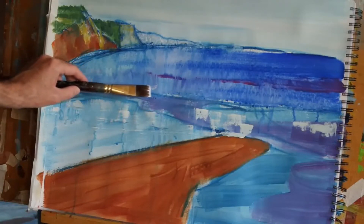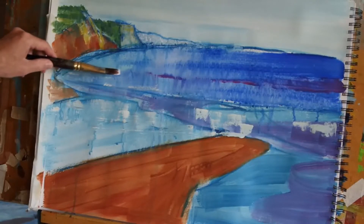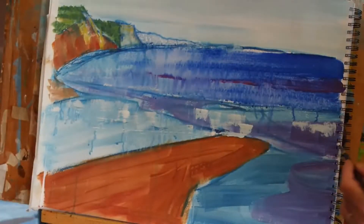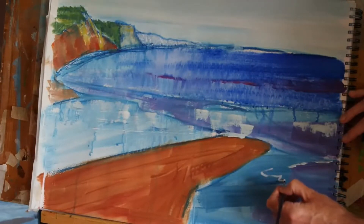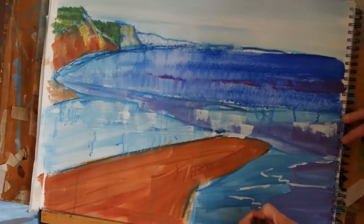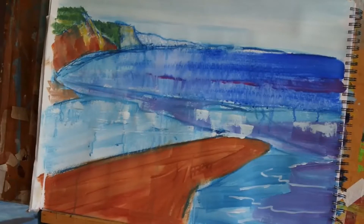Adding highlights on the water — I don't want to overdo this, just trying to hint at the light catching the water and the wet sand. For now I'm going to leave that treatment as it is, and using a rather thinner brush this time, just going to come in over here on the right, suggesting some of the waves lapping in from the right-hand side of the painting.